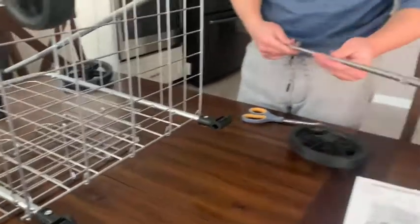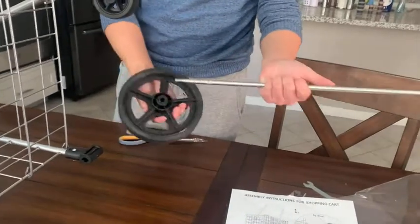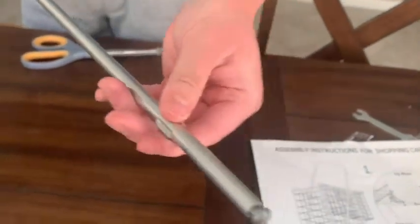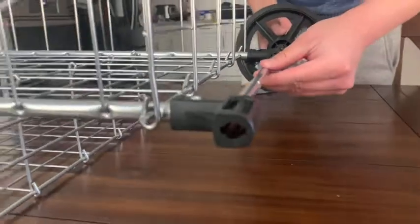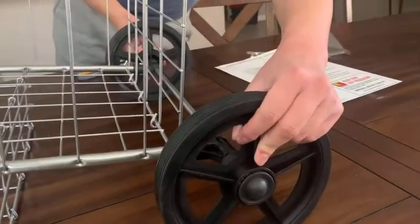For the axle, it's a similar push mechanism that secures it. We'll insert it on one end until you hear a click, and make sure you align the axle sides with the actual holes in the cart. As you can see, there are two indentations — you'll want to make sure those are aligned with the grooves in the axle so it goes through properly. Then insert the other wheel until you hear a click and we are good to go.